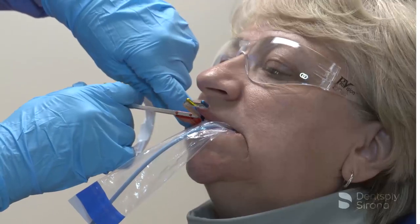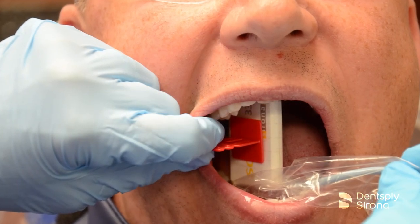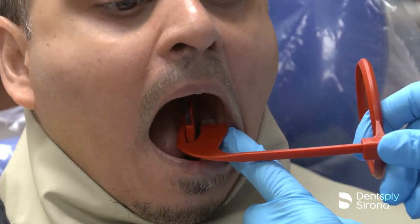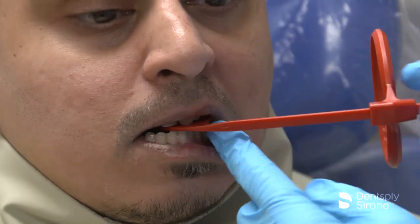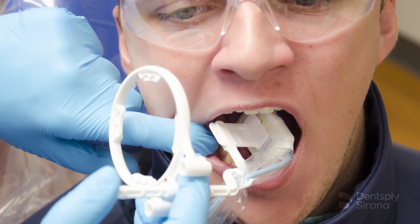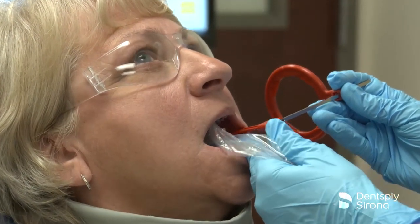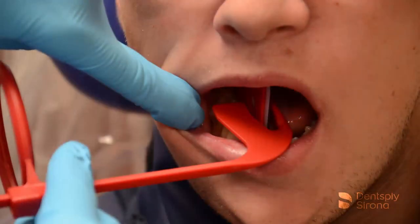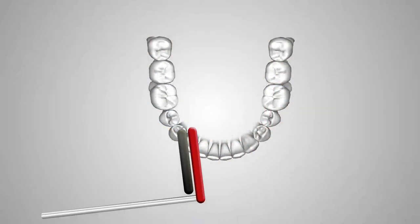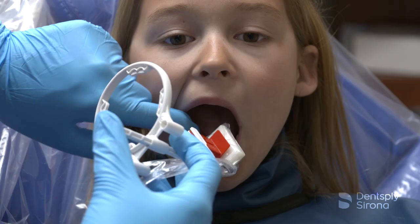Bitewing radiographs are considered part of the routine dental assessment. It may be five to seven years between full mouth sets, and bitewing X-rays are an important diagnostic tool to monitor disease and health during this time interval. To properly detect caries and periodontal disease, it is essential to capture open contacts between teeth and maxillary and mandibular bone levels. It is important to ensure that the central ray is perpendicular to the image receptor. Placement for the premolar bitewings will often require an adjustment of the sensor to capture the distal of the canine and avoid overlapping.